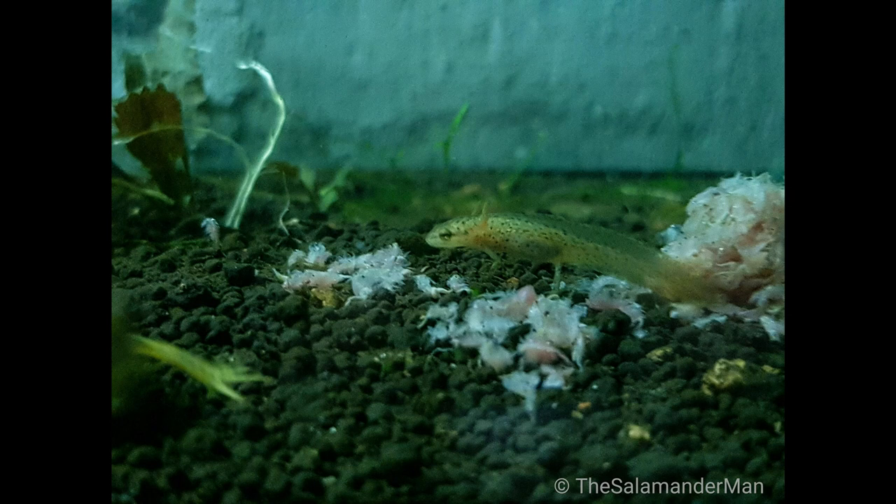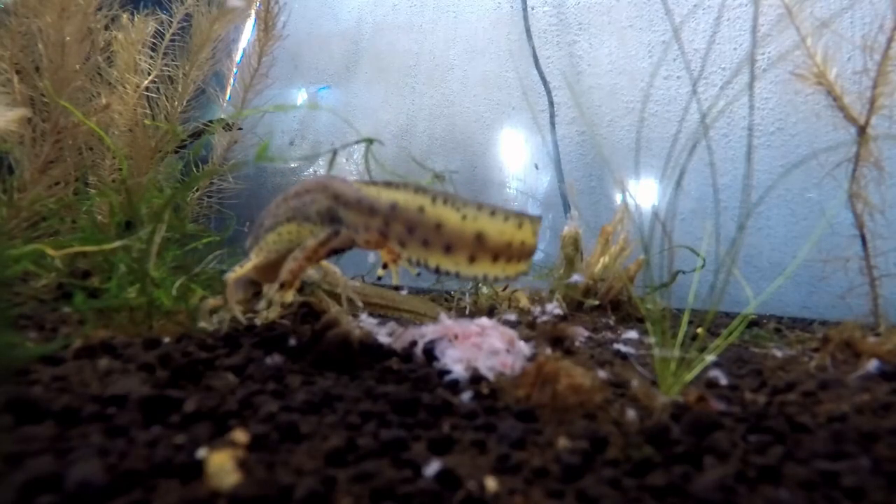Something very important to note is that as our larva grows, some of them grow at different rates than others. Since our larvae are still going after other things that move, other larvae can become an option as food for them. They can become cannibalistic, so it is always best to start separating larvae as they get bigger so they don't eat your other smaller larvae.